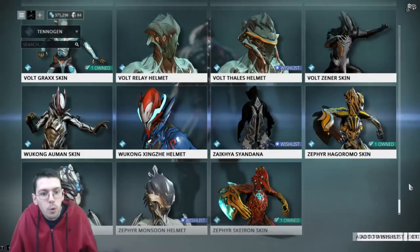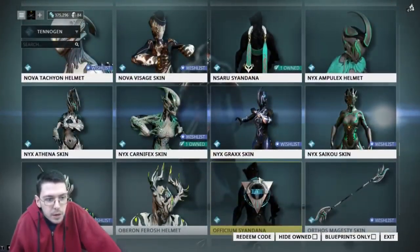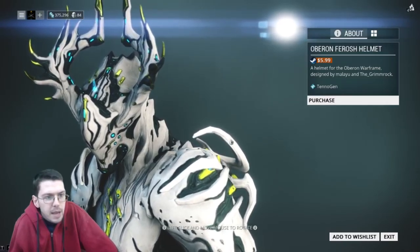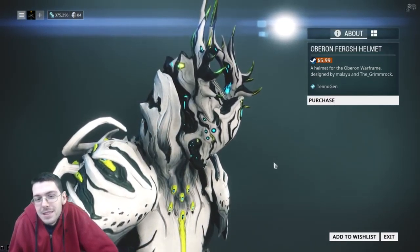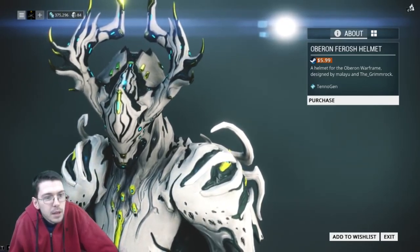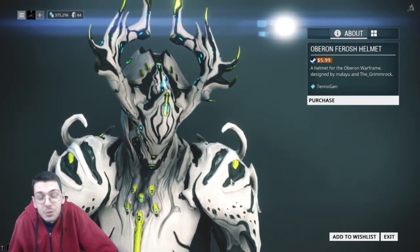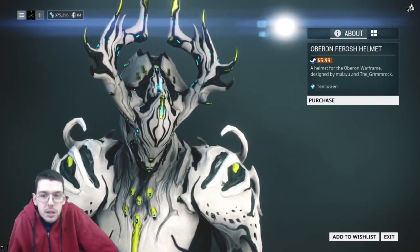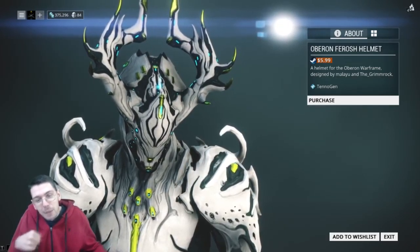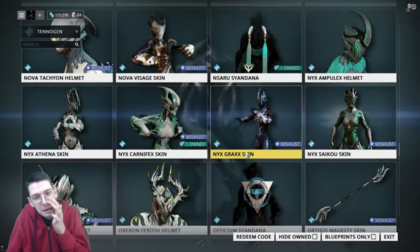There's also an Oberon helmet. I kinda liked it — I think I upvoted it and everything, and I at some point want to implement it. However, I've mentioned in the past that helmets for six bucks US is a little bit steep. I would go all out if it had a full skin. I would like to get the helmet at some point — it's by Malayu and Grimrock, so a collaboration there. But if you're an Oberon fan and you don't mind just getting a helmet, this is great. Because it's only a helmet, I might hold off — you know, bang for your buck.